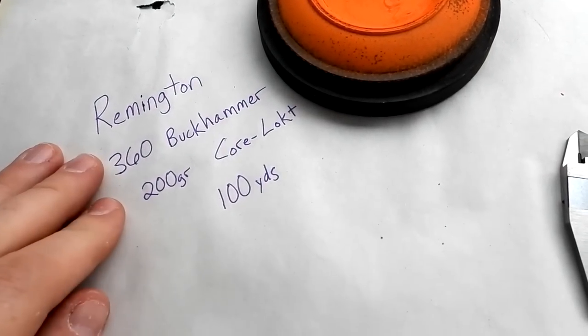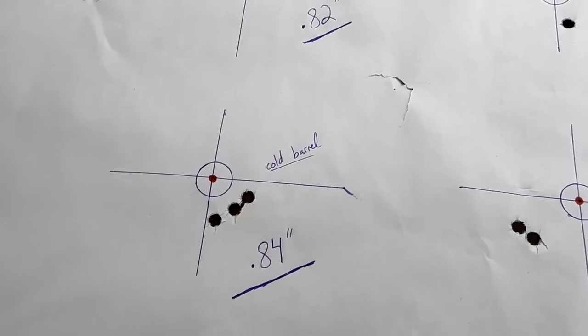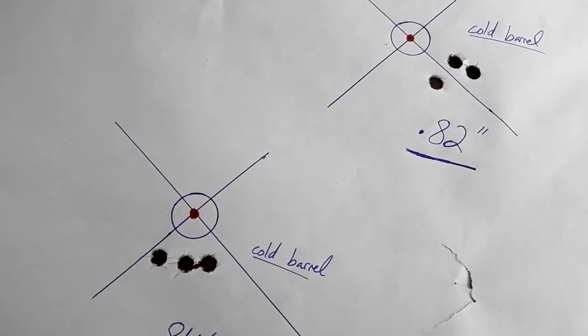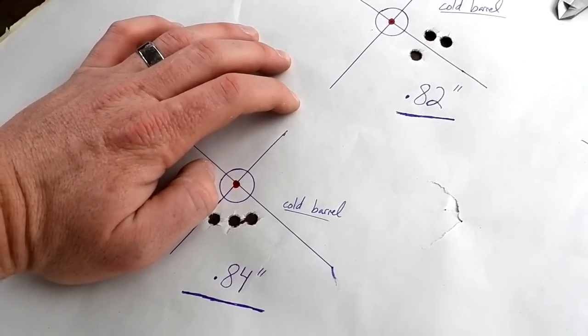Now I told you I already group tested the 200 grain Core-Lokts — let me roll in that footage. That Henry definitely likes the 200 grainers about twice as much, actually a little bit more than twice as much. Everything at a hundred yards, flinging those 200 grain Core-Lokt 360 Buck Hammers — our first cold barrel is a 0.82 inch group, our second cold barrel was a 0.84 inch group. Really consistent data. Being that consistent within two hundredths of an inch on our cold bore groups tells me that's good data. With a cold barrel we're going to get about a 0.8 inch group every time.